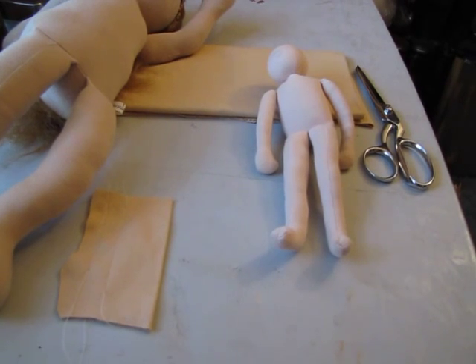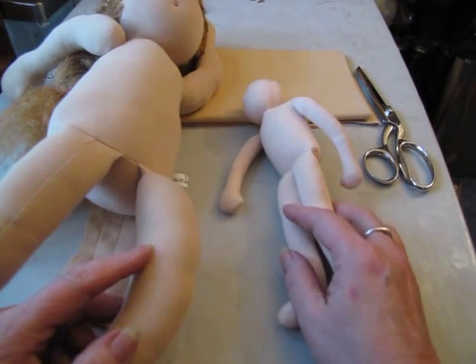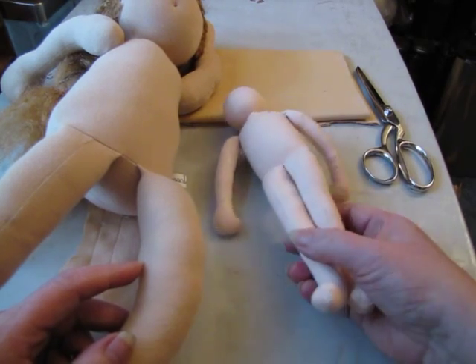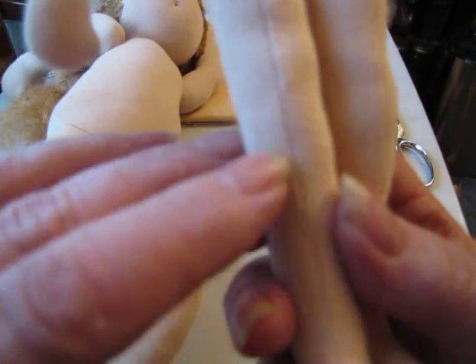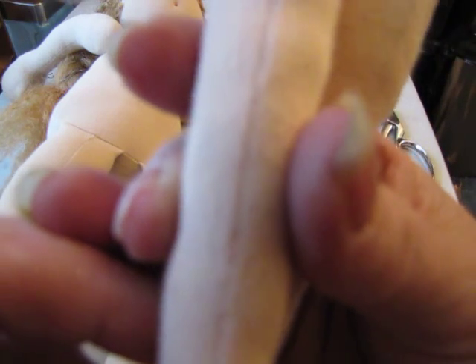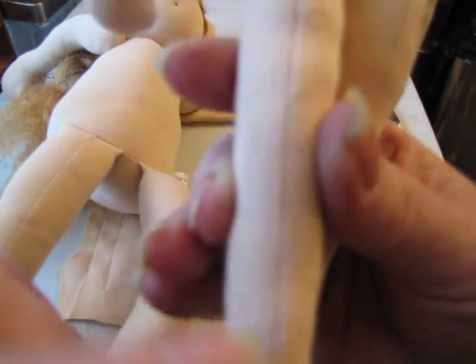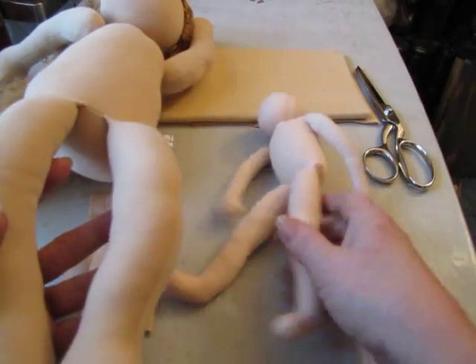Hi, it's Peggy again here in my sewing room. I got a question on one of my videos on the YouTube channel about the seams. A woman has stuffed her doll so tight that the seams were splitting, and this doll is really stuffed firm. The seams are really, really stretched — they're really pushed to their limit, and that doll is stuffed really, really tight.